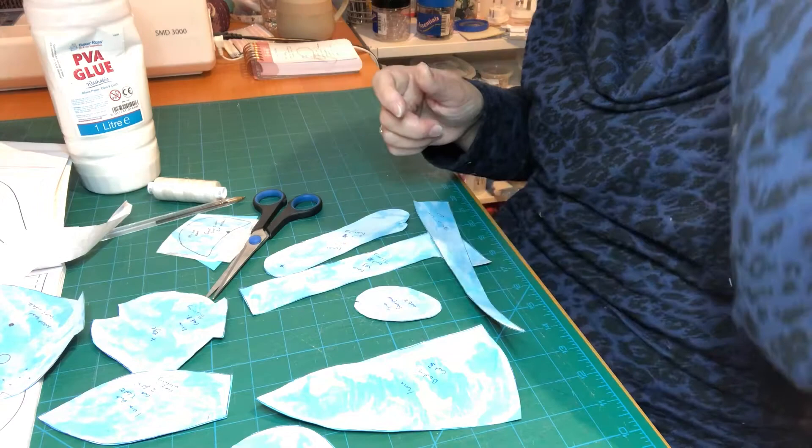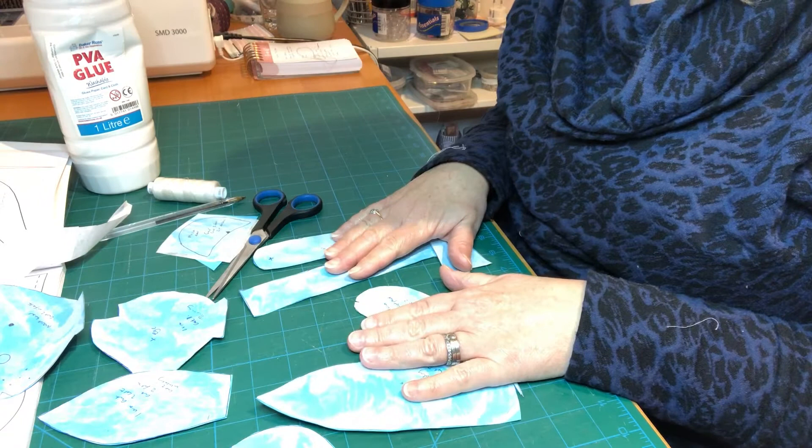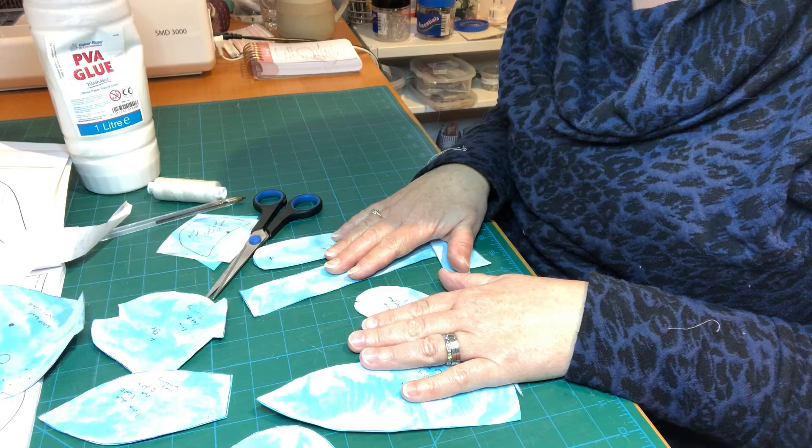You can just use the tissue paper as a pattern and pin that onto your fabric pieces, but I like to use the card. Once we've got to this stage, we can move on to the next bit, which is looking at our fabric and how we lay everything out. So let's get to that stage first.